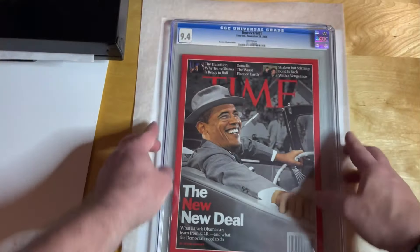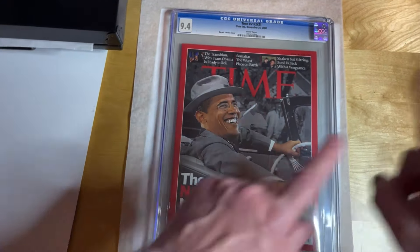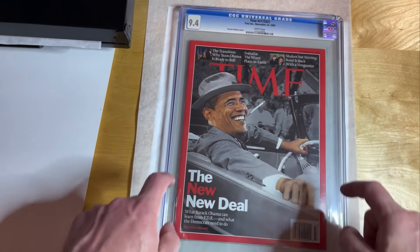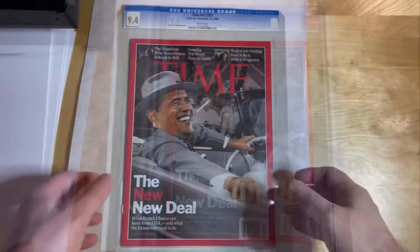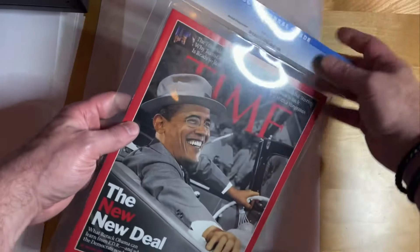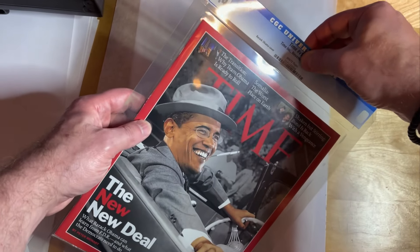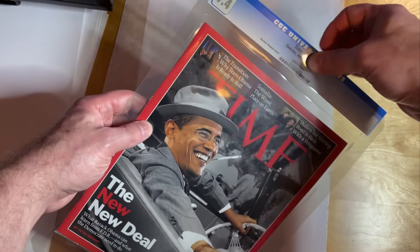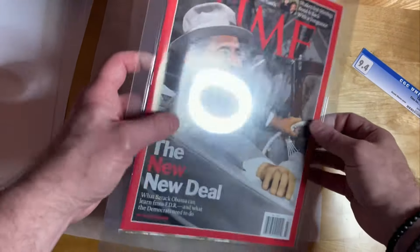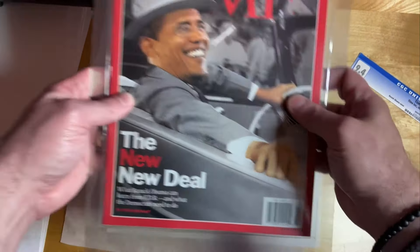It is 9.4 — I bought this slabbed as is, but I'm going to crack it, press it, and resubmit it for grading, so let's take a look at how we do that. I'm going to crack this one right now and then pull it out of the soft plastic sleeve. If you've never cracked a slab before, this is what it looks like on the inside — a soft plastic sleeve that it's in. This sleeve will look different depending on when your issue was graded because they changed a little bit over the years. This is one of the really older ones, so now I've got to remove it from the soft plastic inner sleeve and then we can press it.